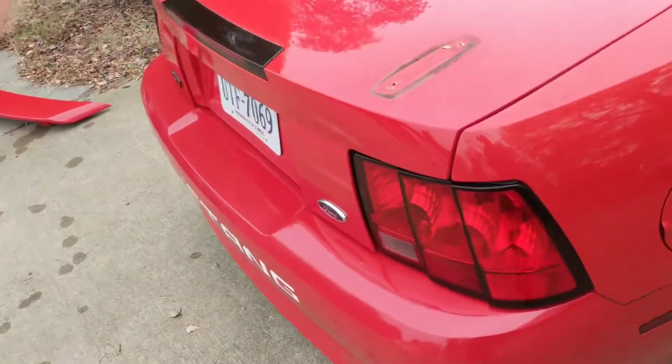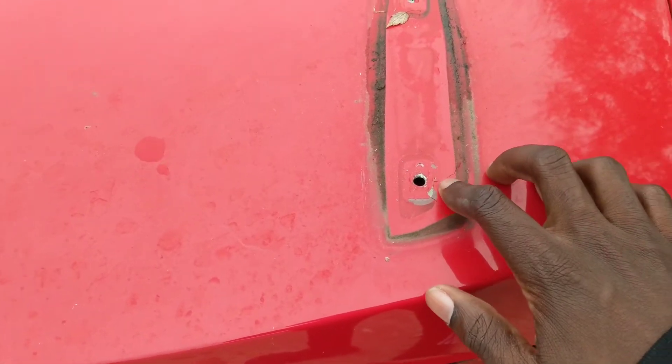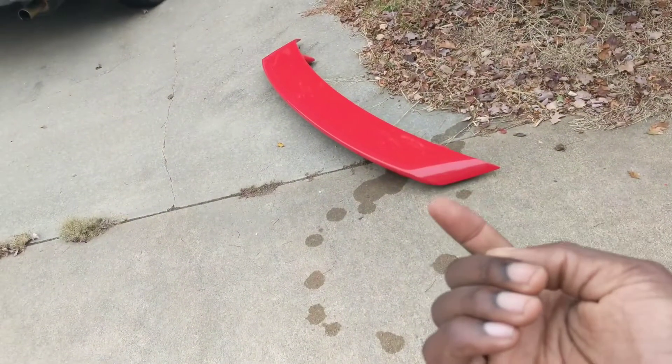Since I have this off, looks like we might have some cracking here in the paint. It's not too big of a deal since it is under the wing. But we do have a lot of dirt here, so I'll just spray this down and clean up this dirt, and then also on the underside of the wing.